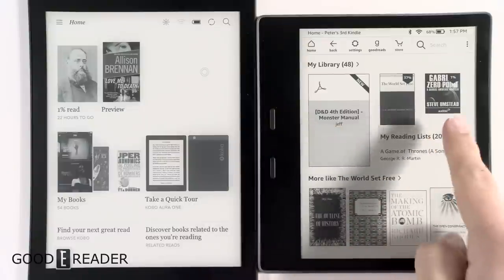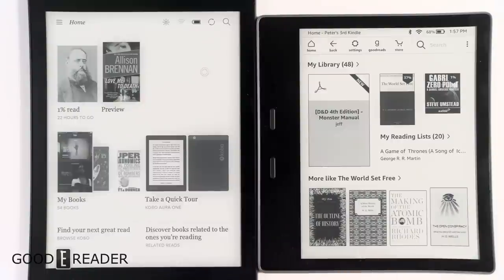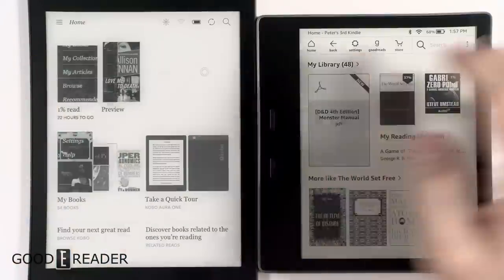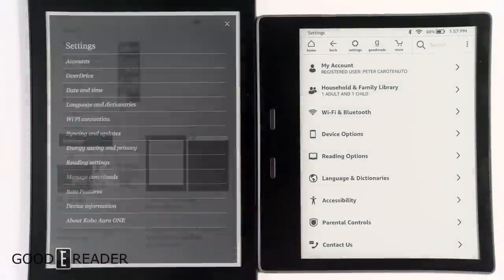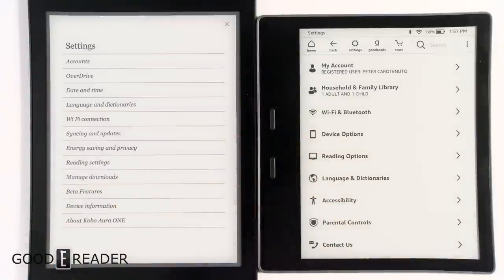Looking at the home screens on both of these, they're quite different. On the Kindle you have My Library with your books, My Reading Lists, and more — like books you've just read offered by the store. On the Kobo you have Library, a couple books, and sections where you can go to Home, My Books, My Collections, and all that. We'll just quickly glance over the settings — you have Account, OverDrive, and more.